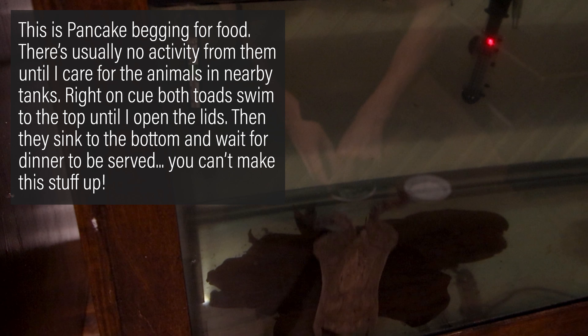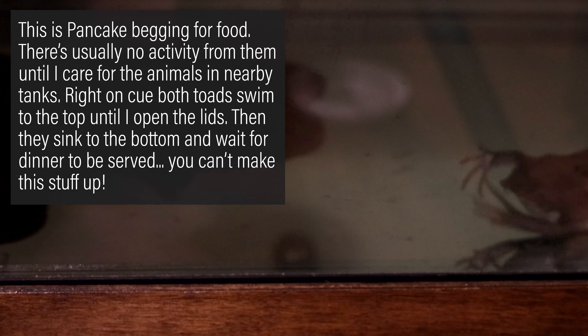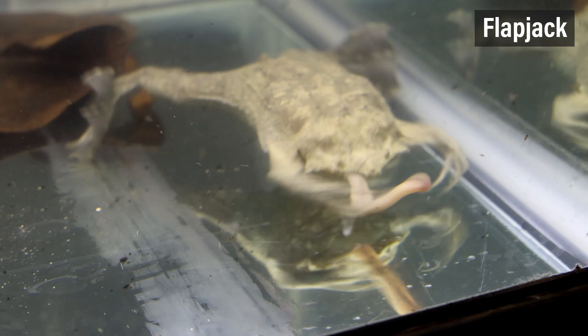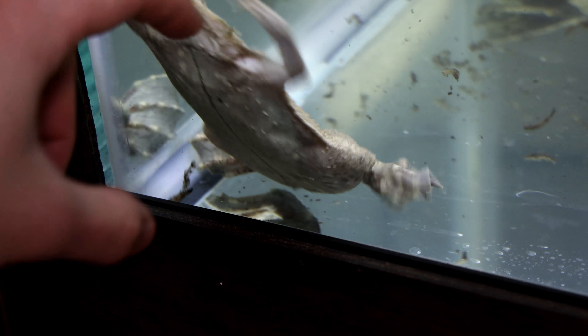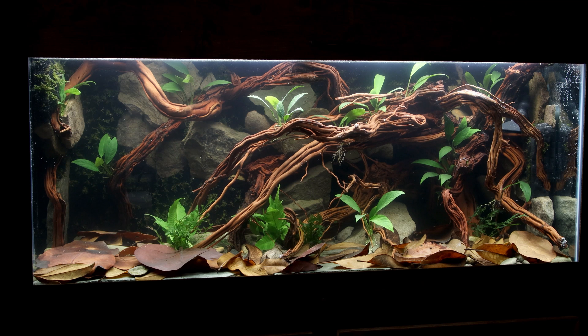I wonder if that means they'll breed soon. It also didn't take long for them to realize that activity around their tank means food — so far they have been really good eaters. I could go on and on about how much I'm enjoying these toads, but I'll end the video there. I can't wait to share more about them in the future. I know a lot of people think these are creepy and off-putting, but my hope is to show just how incredible they are. Anyway, I really hope you all enjoyed the video and learned something new. Until next time, Serpa Squad — take care and peace.